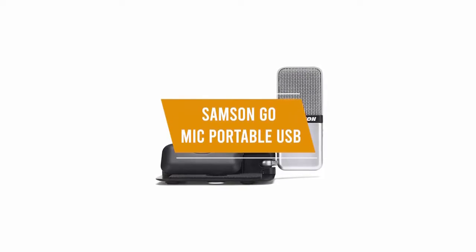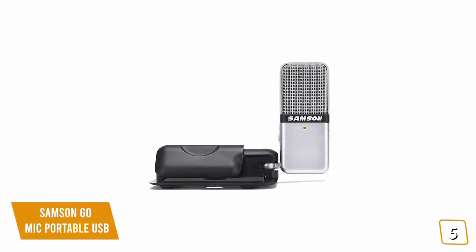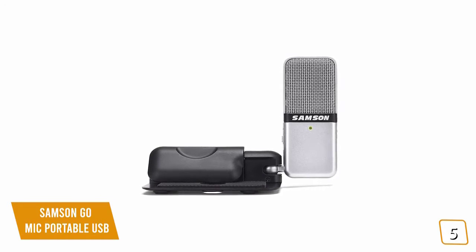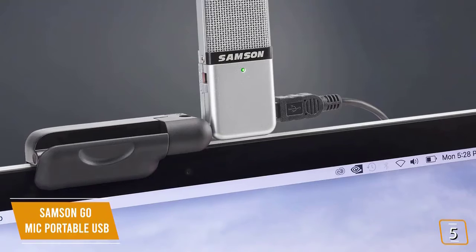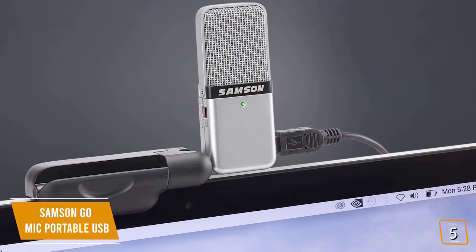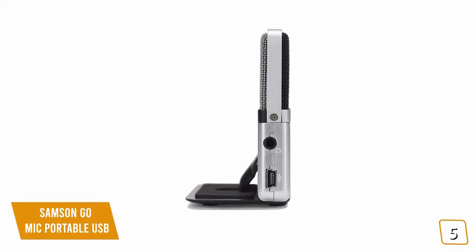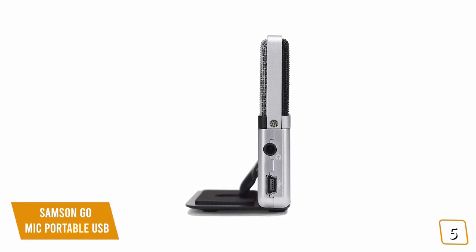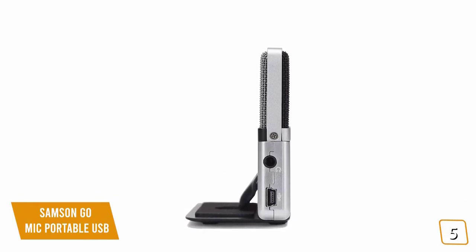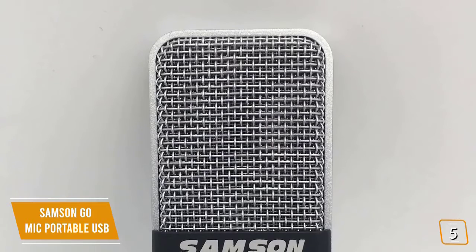The fifth product on our list is the Samson Go Mic Portable USB — our best portable microphone for gaming. If you're looking for one of the most portable microphones for gaming, the Samson Go Mic is one of your most affordable options, currently priced at $40. It's a portable USB condenser microphone about the size of a wallet, and it's surprisingly good for its budget price at picking up crisp, clear details from a large frequency range.